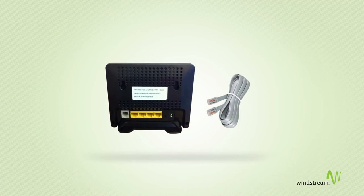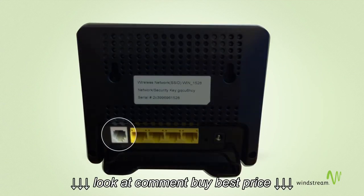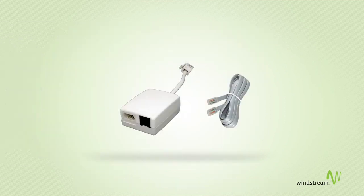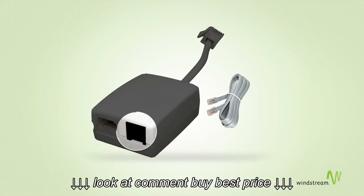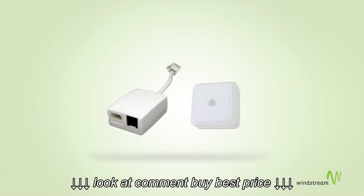First, connect the gray phone cable in the port marked ADSL on the back of the modem. Next, insert the other end of the gray phone cable into the side of the phone filter marked ADSL. Then, plug the filter into the phone socket.